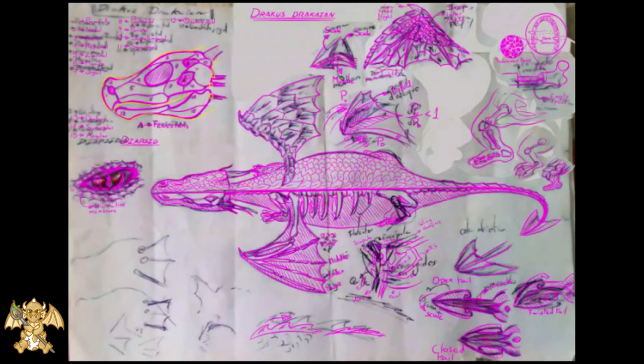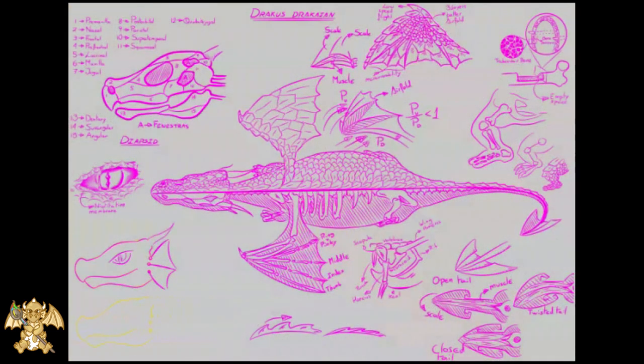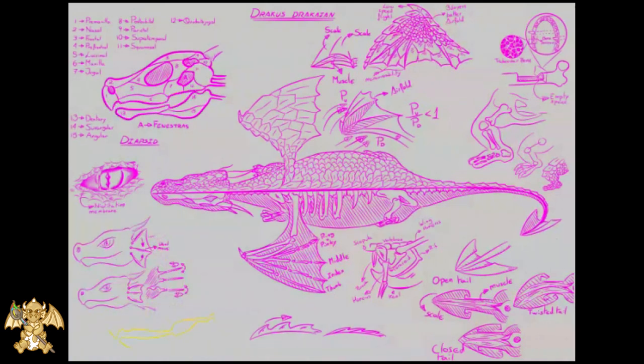We copy the skull structure so we can draw over it for the head fin structure. We resize them so we can accommodate a new draw for the teeth.